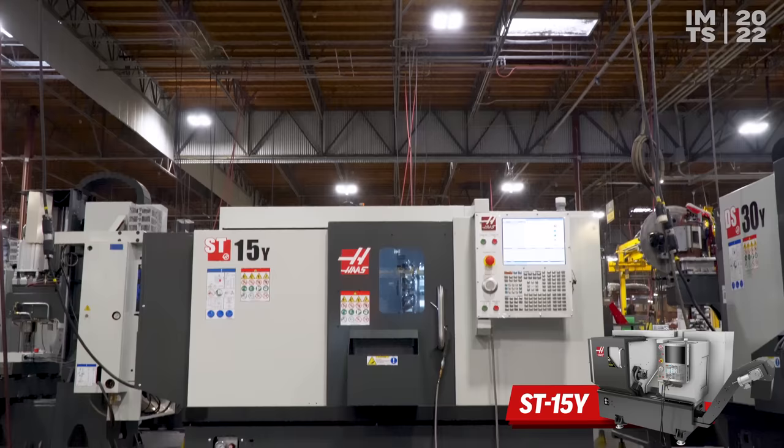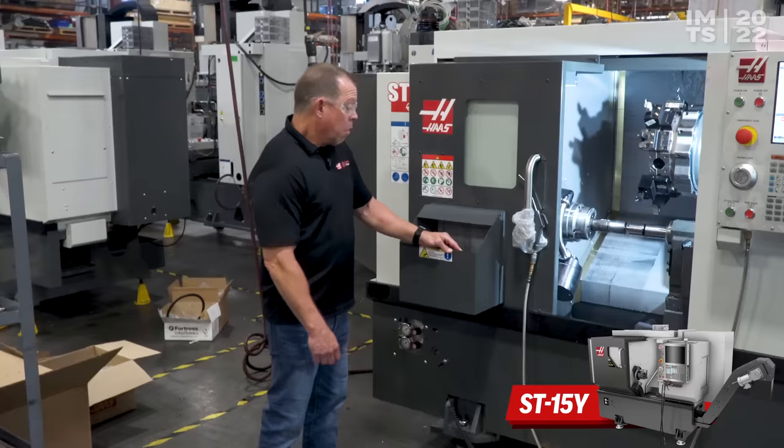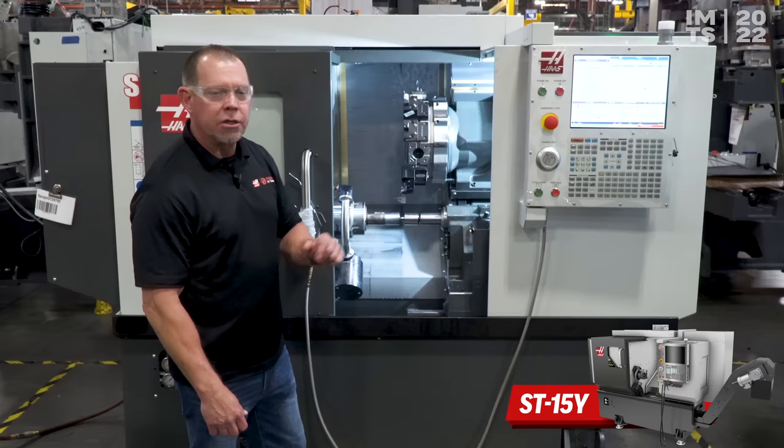Now we're standing in front of an ST15Y lathe. When you first look at it, you might think it's just an ST15Y — what's the big deal? Well, we've got a parts catcher and a tail stock. But the big deal, if you look closely, is this BMT 45 turret. We've had the BMT 65 turret on our larger frame lathes, and now on all the ST10 and ST15 models, you'll be able to get a BMT 45 turret.